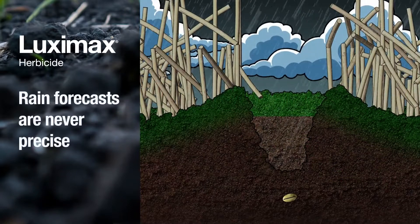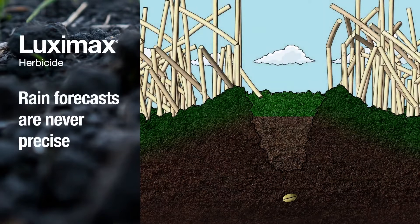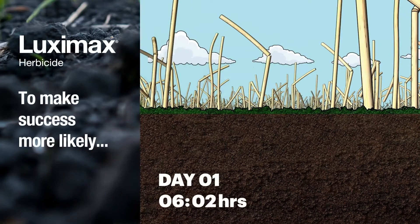Obviously, you can't ever be sure exactly when or how much rain is going to fall. You can also make success more likely by keeping the gap between applying Luximax and incorporating it as short as possible.